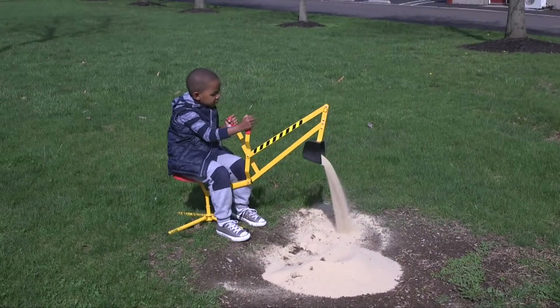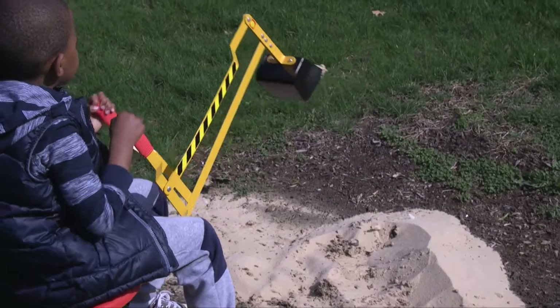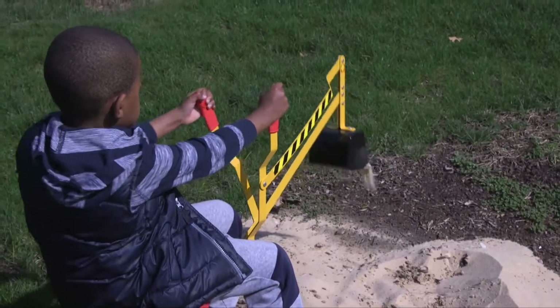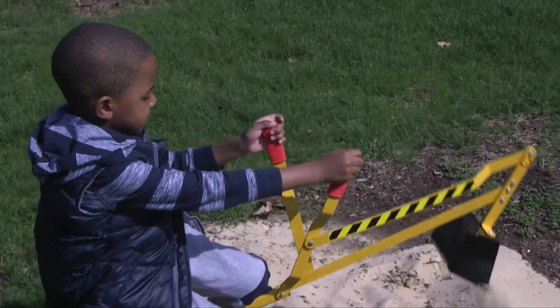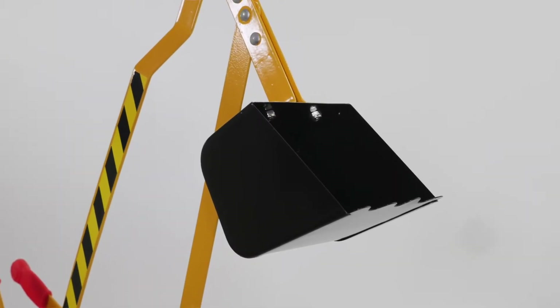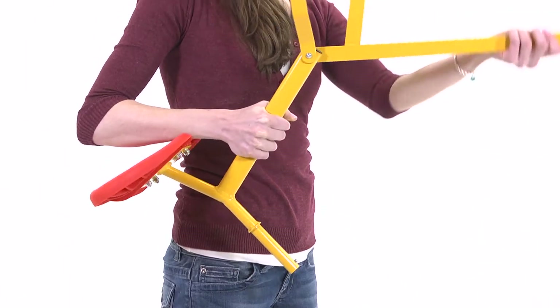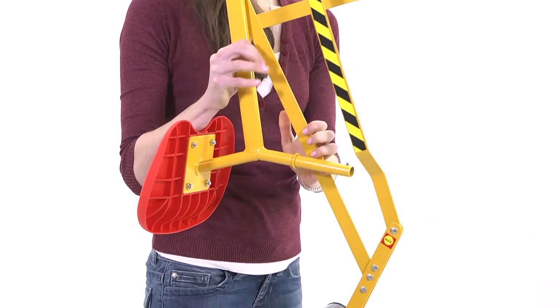The molded hand grips are sized perfectly for little hands to grip the controls and operate this big rig. The contoured seat pivots a full 360 degrees and is made of sturdy metal construction. Holds children up to 110 pounds. The Super Sand Digger is lightweight and folds up for easy storage and portability.